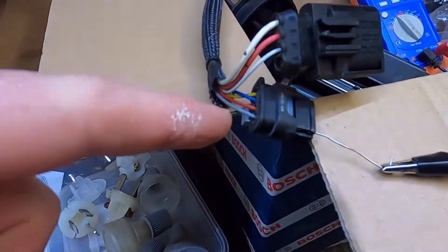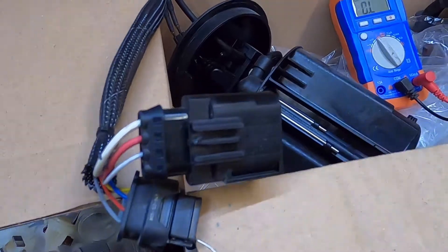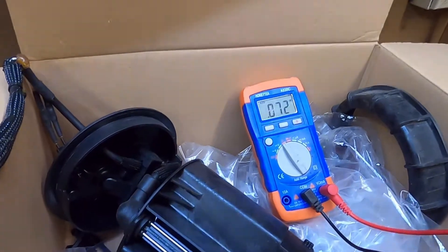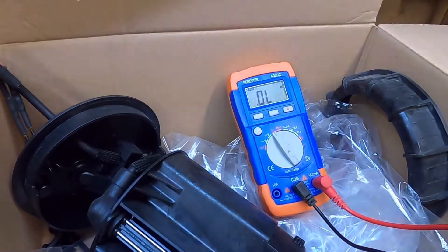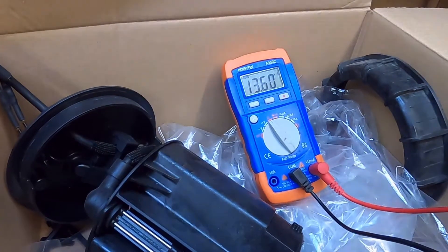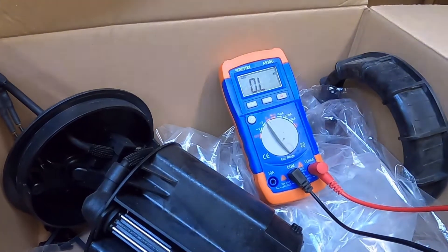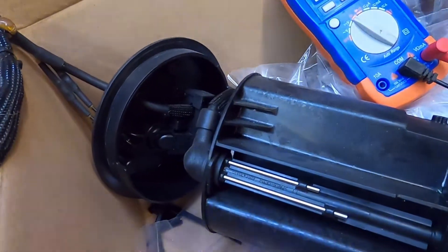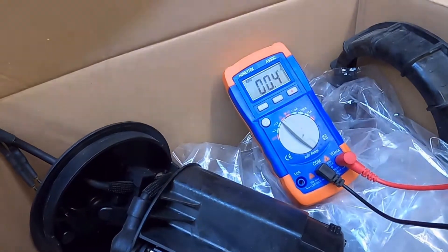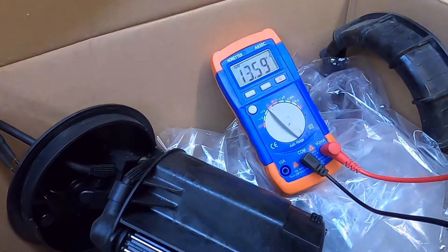Now from that same gray wire to the small white wire — this is the temperature sensor. This is for measuring the temperature of the DEF in the tank. If I put the sensor on there, I have a multimeter on there, we get 13.6 — they're 13.6 kilo ohms.